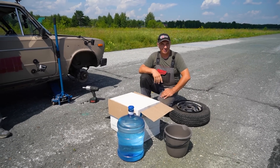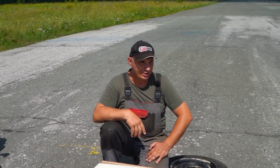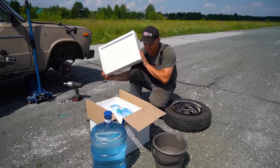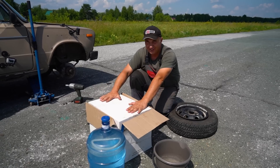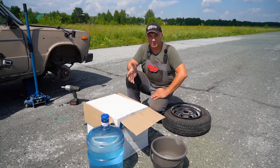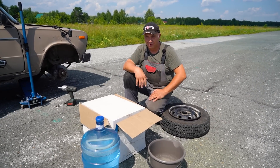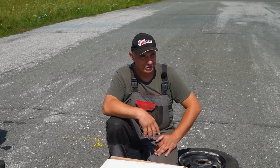Hey there, fellas. This is going to be an interesting one. We are currently at the test track, and in this episode we're going to be conducting a fun experiment. Check out what I got here — some mineral water that we put in there to cool, and underneath that is some dry ice, which we used in a recent video. That's carbon dioxide, and when it evaporates, it expands like crazy — literally almost 800-fold — meaning we can generate excess pressure.